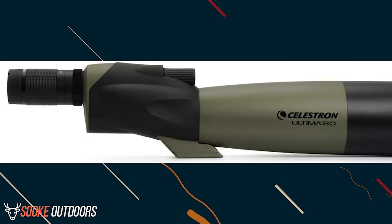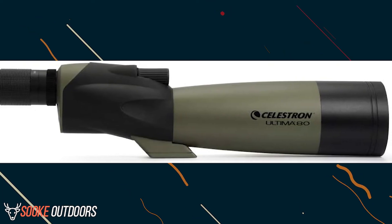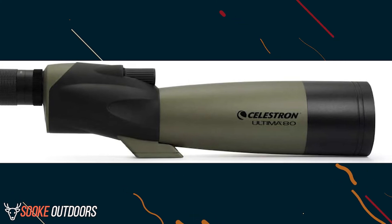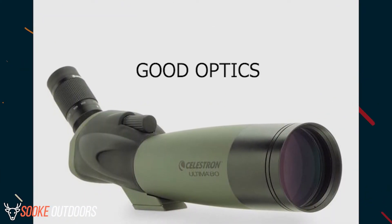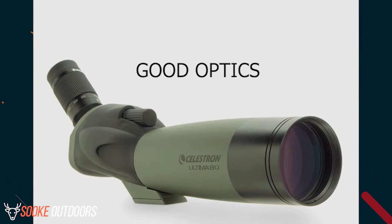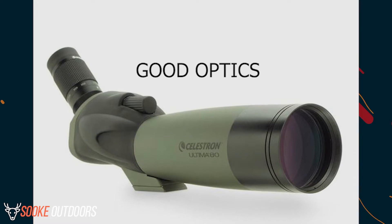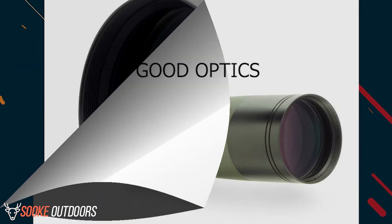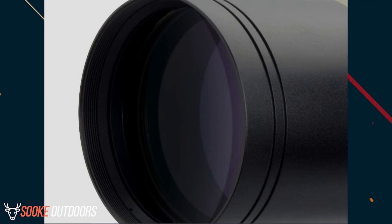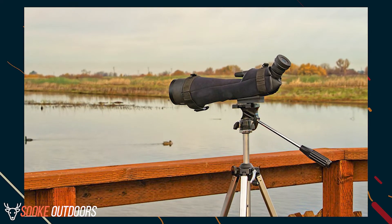Pros. There are certainly many things that make the Celestron Ultima 80 spotting scope one of the better products of its type on the market. Good optics: it may not be the best in its price range, but overall this spotting scope is superior. The Celestron Ultima eyepiece is well-crafted to allow for easy viewing, especially at short to medium distances. The objective lens is properly coated to allow for more light to enter, and the angled view makes it easy to set up at one height to allow different people to use the scope.